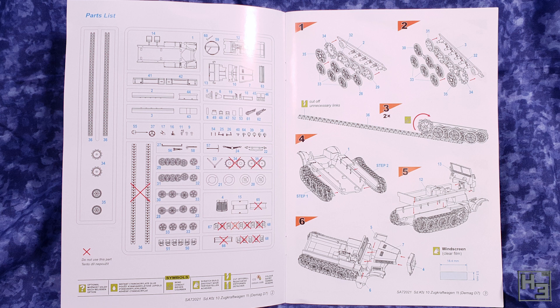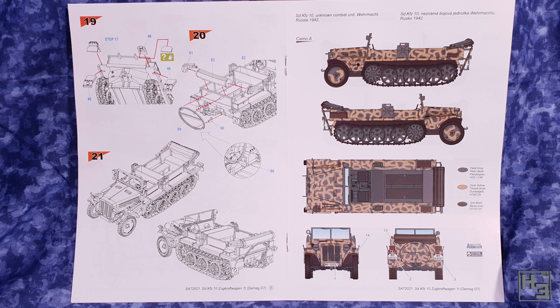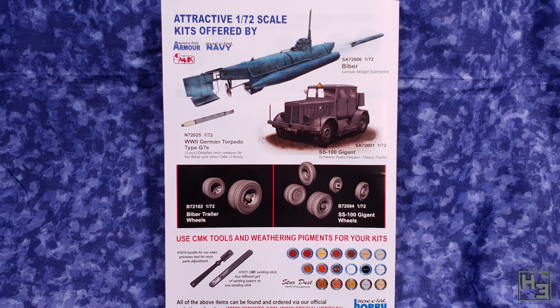Here's the instruction booklet. I did appreciate that this was actually a booklet and not a big fold-out sheet — I just find a booklet much nicer to use. On the first page you can see in the sprue diagrams that some things have been crossed out; it looks like we're going to have a few jerry cans for the bits box. The instruction diagrams are, for the most part, pretty clear and easy to understand, with red arrows showing where pretty much everything goes. There's a couple of basic painting and marking guides, and at the end there's some advertisement for other stuff from Special Hobby, Special Armour, and Special Navy. I wonder if there's a Special Air Force too. Anyway, let's glue some bits of plastic together.